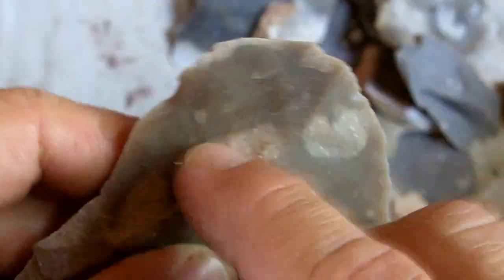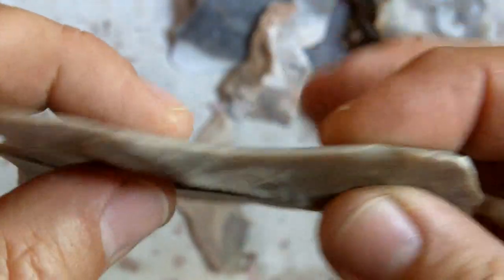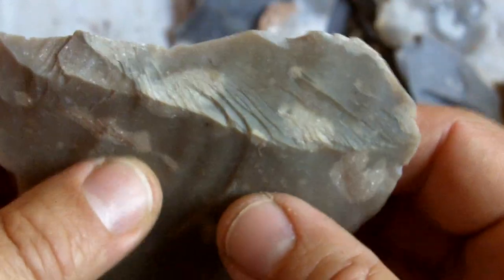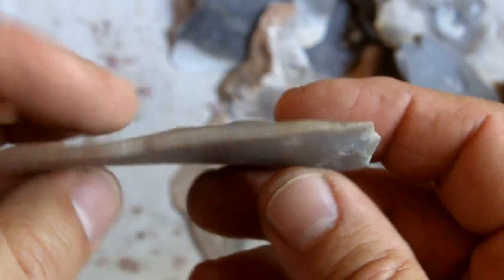A lot of you guys are having trouble — which is understandable — reducing the thick areas without snapping the rest of the flake, because the rest of it is pretty thin. I normally wouldn't work this area at all either; I would just snap it off and take it off, but I want to get a better example.